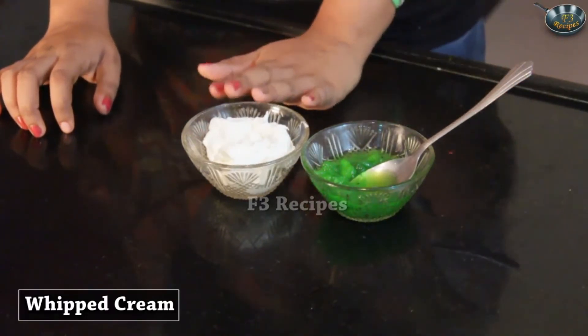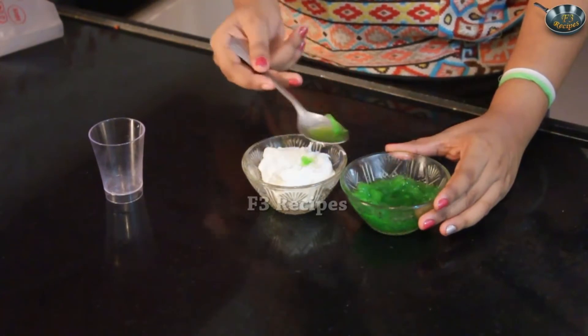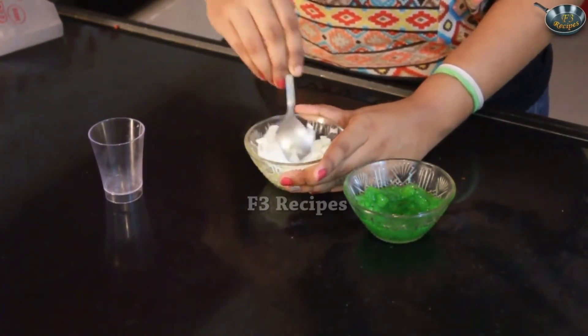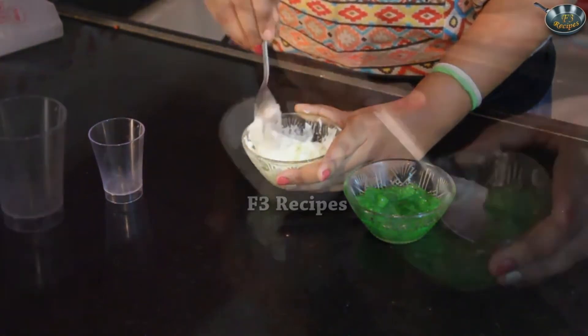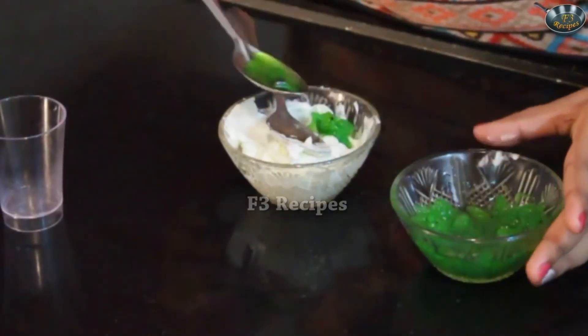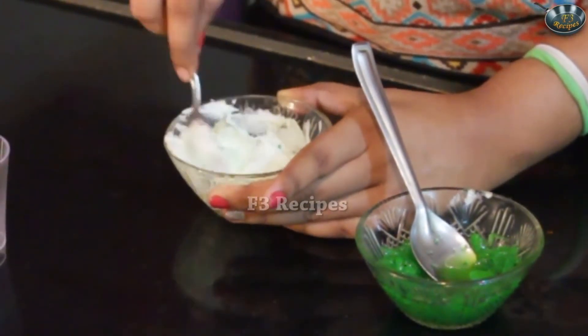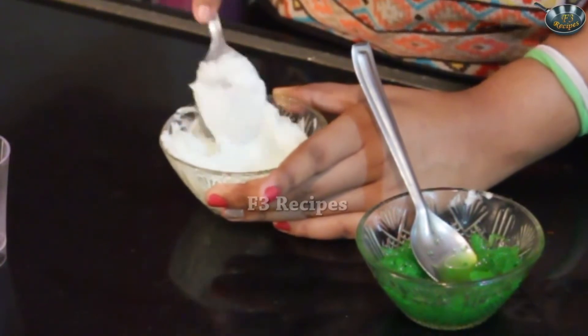Today I will be showing you how to make kiwi mousse. This is a very simple dessert. Let's look at the ingredients. All we will be needing is some kiwi crush and some whipped cream. We are going to start by adding our crush into the whipped cream. Now if suppose your crush is too sweet you could add some lime just to balance it out — because the whipped cream already has a lot of sweetness. So keep mixing it. Just add some more of the crush in. It's okay if you can't see any colour because the crush will give it a lot of flavour.